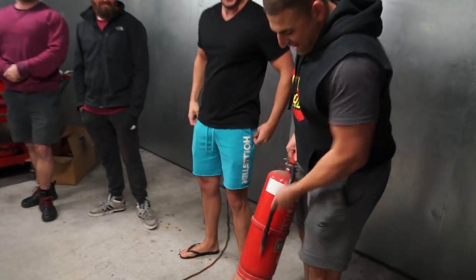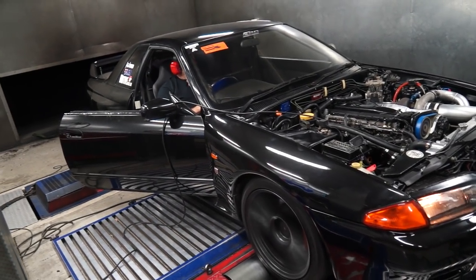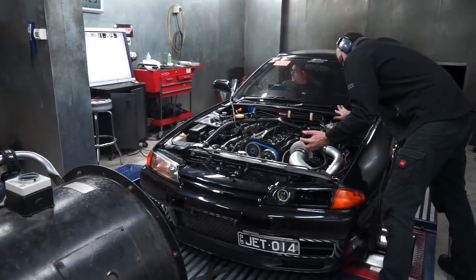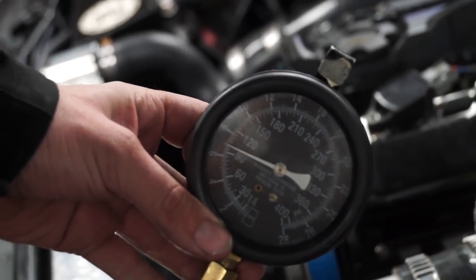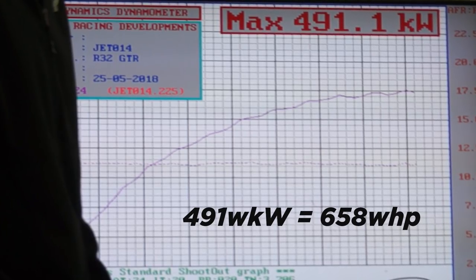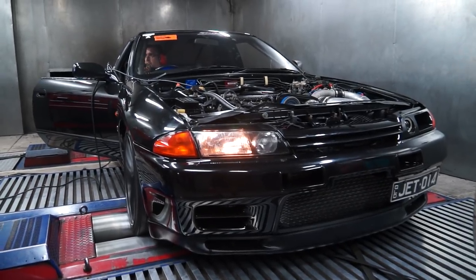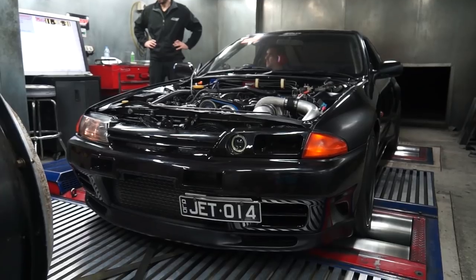With the pistons being second-hand and already in the engine, we didn't need to bed the rings in, so we could get straight into power runs. After a couple of tweaks and dyno pulls, the car ripped out a staggering 491 kilowatts — 658 wheel horsepower — on wastegate pressure of 23.5 psi. This was more than 30 kilowatts more than it used to make on wastegate pressure, showing that a healthier engine certainly makes more power. It was then time to up the boost.